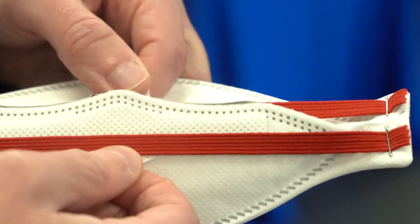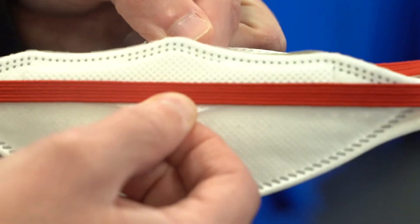We now have these convenient fitting tabs. In the previous model, to open it out ready to fit the face, you would have to get a hold of the inside of the mask, and obviously that's a potential contamination issue. So with these additional tabs, you don't have to touch the inside — a nice little feature there.